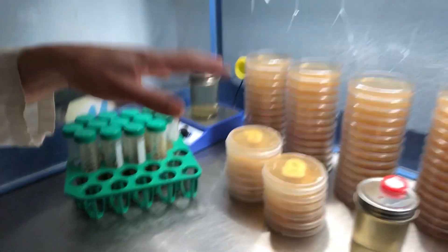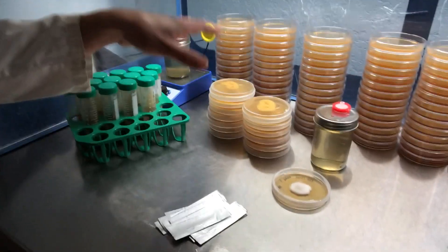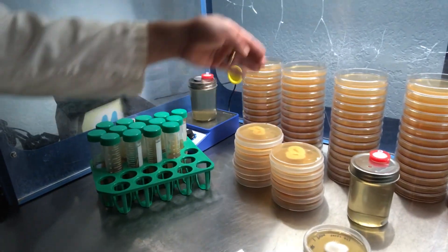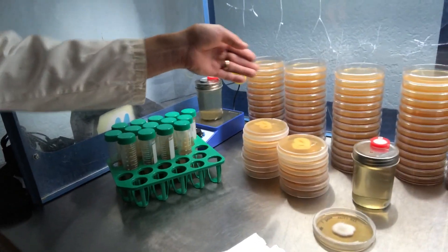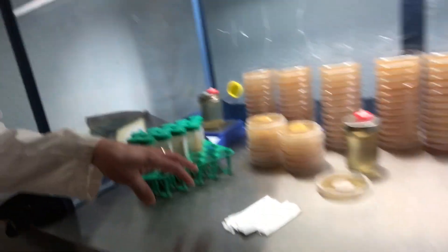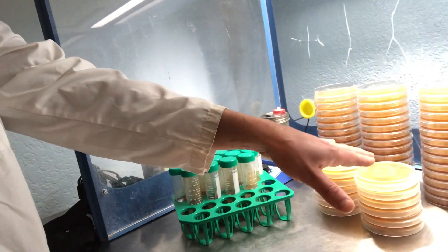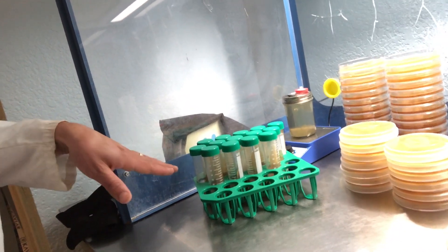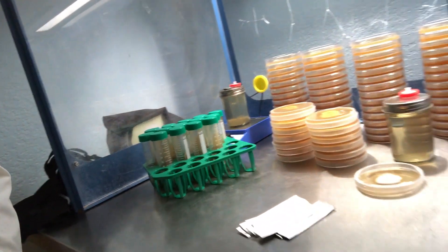I've got about 13 other types — they're looking super healthy — and I'm going to go ahead and transfer those onto their own slant for long-term storage, and then transfer them onto a new plate for production so that we can pull from that plate to make our liquid cultures. The main important part of this is to get a clean sample onto a slant so that I'll always have that culture — the G1, first generation culture — and then I'll be able to pull off of that to make liquid cultures in the future.